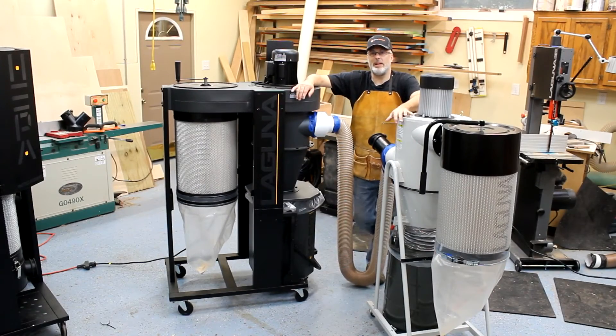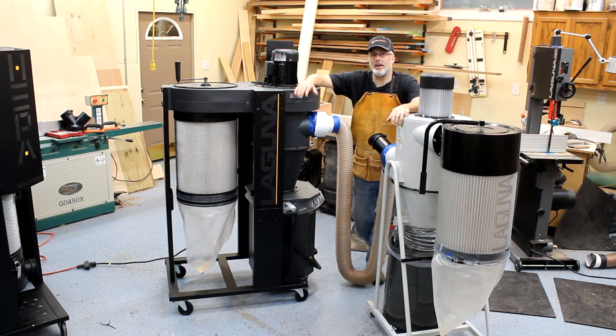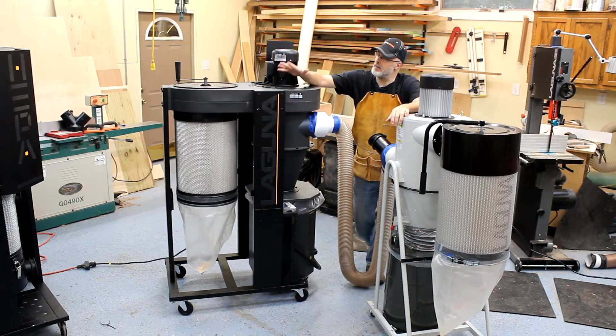Hey guys, it's Paul with Toolmetrics and we've got a very fun project going in the shop for the next couple weeks. Laguna has sent us a set of their new cyclones, the C-Flux 1, and we've also got the P-Flux 1 as well as a P-Flux 3, which is a 3 horsepower version of this.